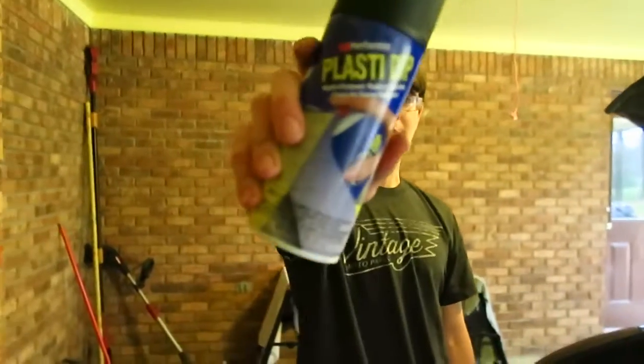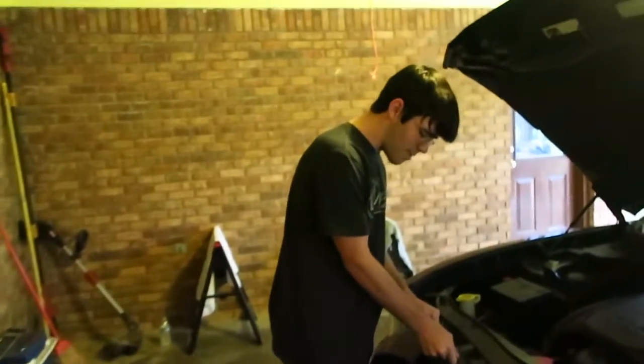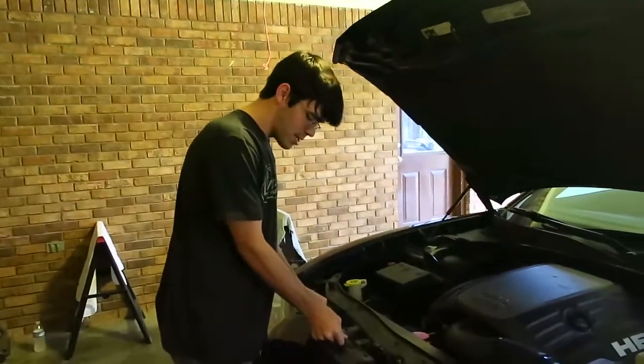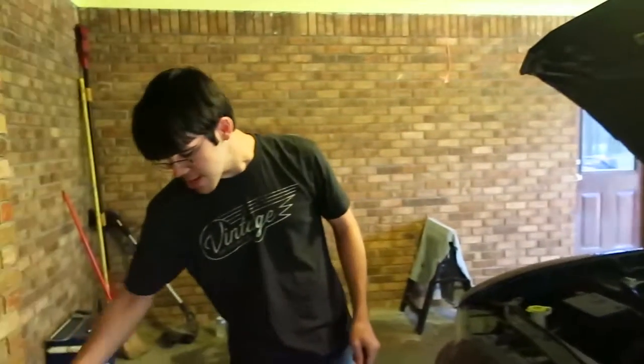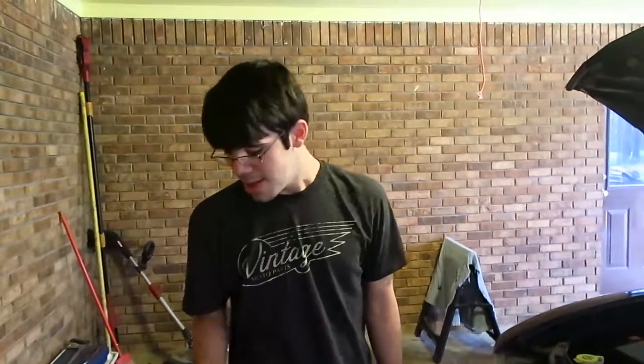That's gonna take a little bit to dry. Plasti Dip is pretty cool stuff. It's a great way to change the color of something without permanently changing the color of it. They make this stuff in just about anything you want. You can get it in whatever color you want and they make a glossifier for it too so you can glossify it. It's basically like wrapping your car except it's vinyl in a can.